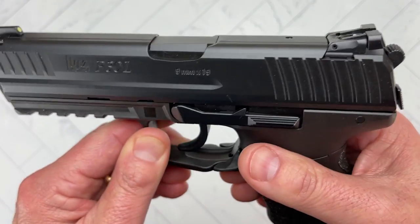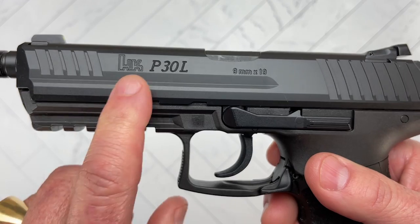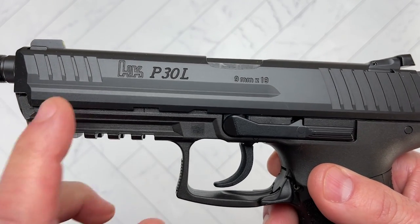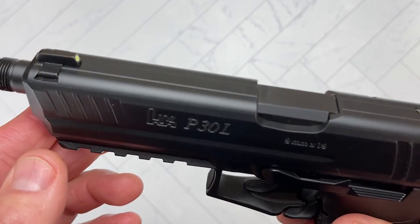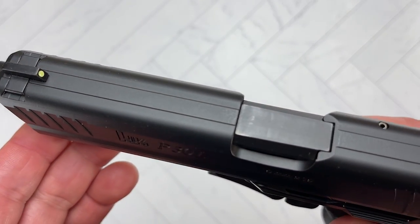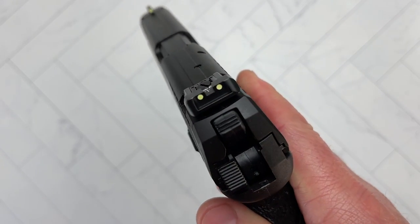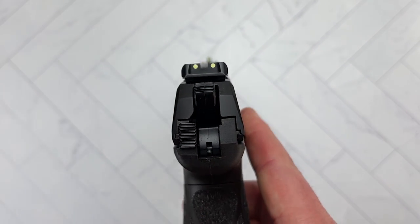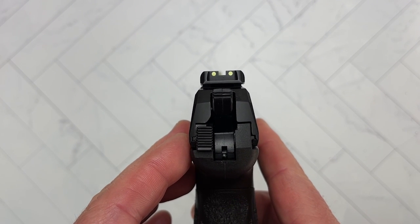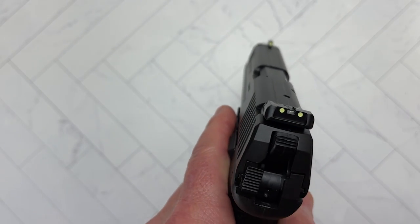Starting at the top, we have the slide, which is made out of steel — cannon-grade steel coated with the hostile environment coating. At the top you're going to find dovetailed sights. They're not night sights. This is coming from Germany, and in Germany tritium — any radioactive material — is illegal. So these are fluorescent sights. What they do is you hit them with light and they shine very nicely.